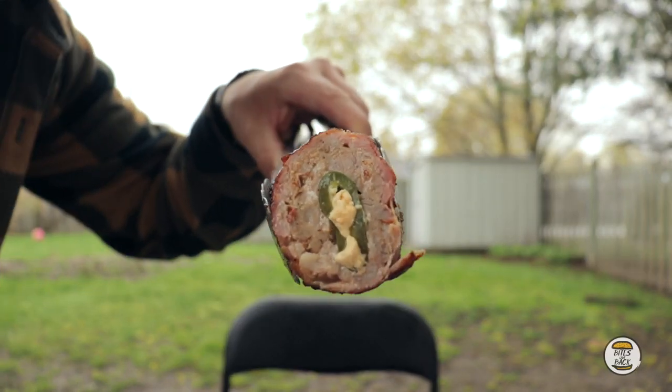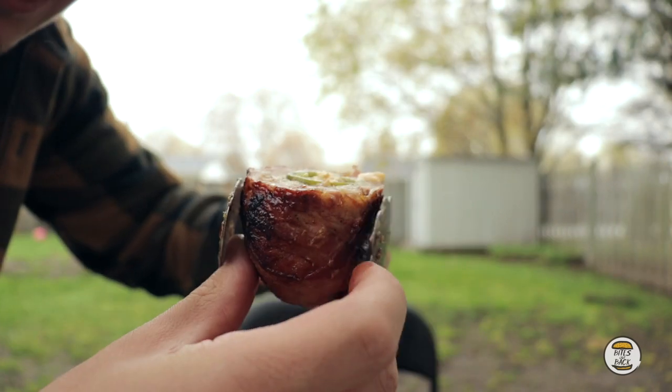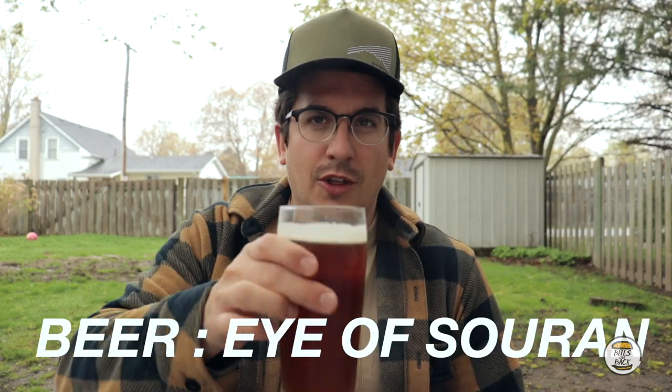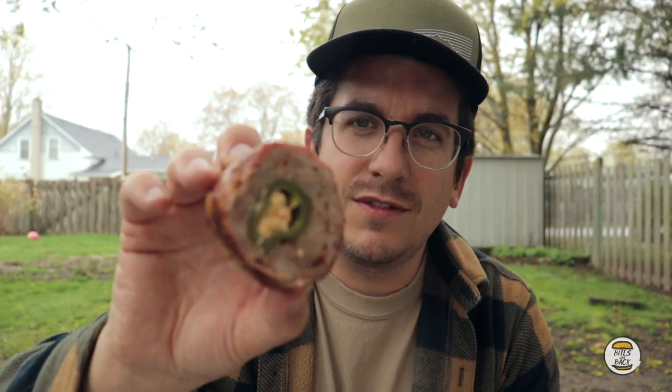This is what we're looking at — that's the inside of your armadillo egg. This is the bacon-wrapped one. Pretty tasty, not gonna lie. I'm going to give this a taste with the beer. Grabbed another Chronicle beer since the first one ran out — took way longer than expected. This is the armadillo egg — Kurt, thanks for the recommendation on this recipe. Let's see how it tastes.